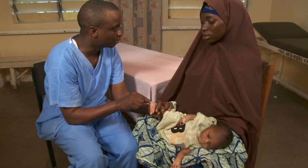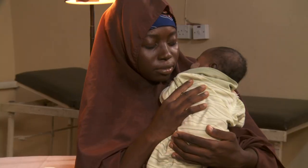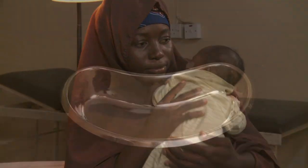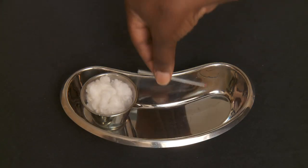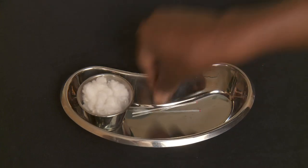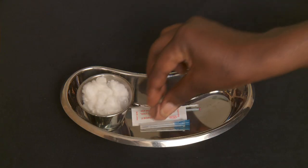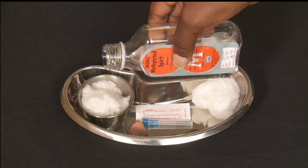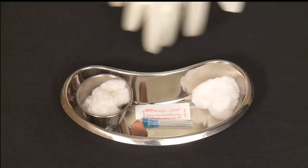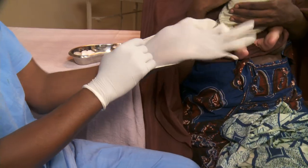To begin, let the mother know how this will be done. Encourage her to comfort the baby to distract him from the pain. Then, gather your supplies: cotton swabs, capillary tubes, a sterile lancet or 24 gauge needle, and plasticine. Pour antiseptic on the cotton and remember your gloves. Wash your hands and put on the gloves.